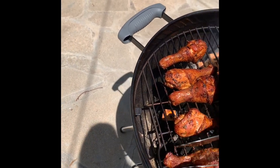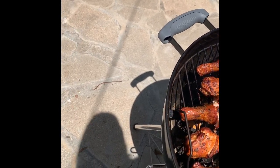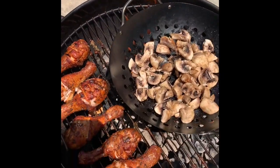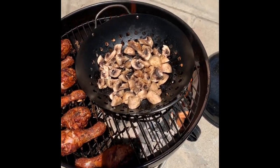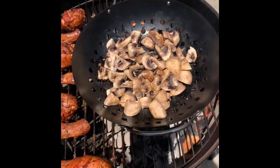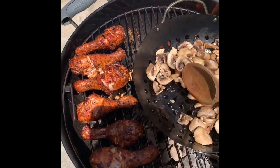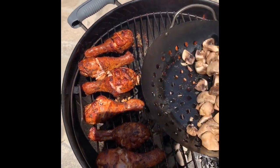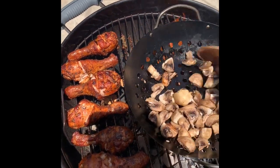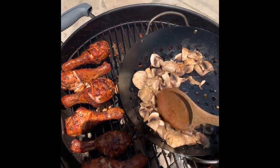I really want to make sure that my chicken is cooked well — it looks cooked, but I don't want to take any chances. It's my first time doing this kind of thing, so I thought why not try some smoke wood chips and also get some mushrooms going in here.